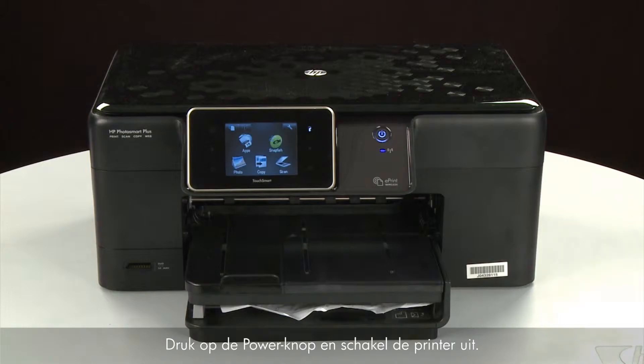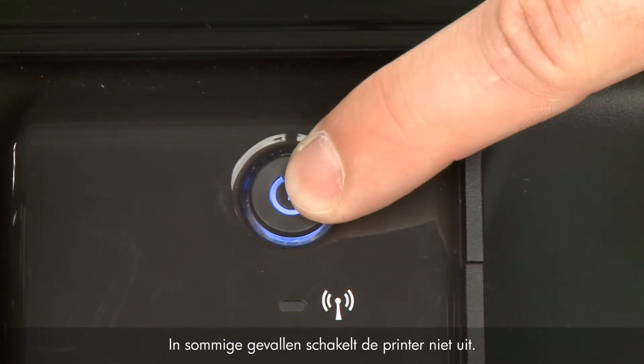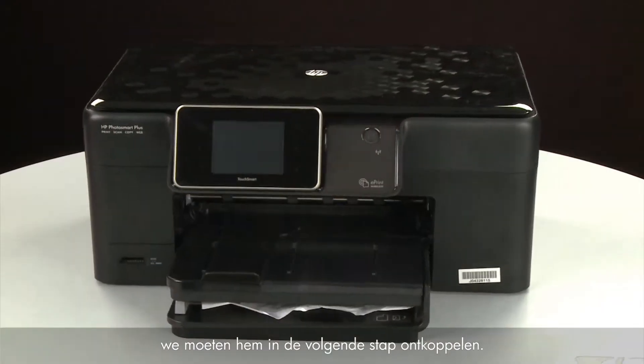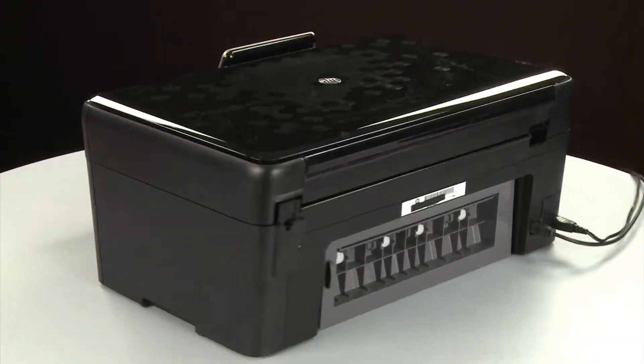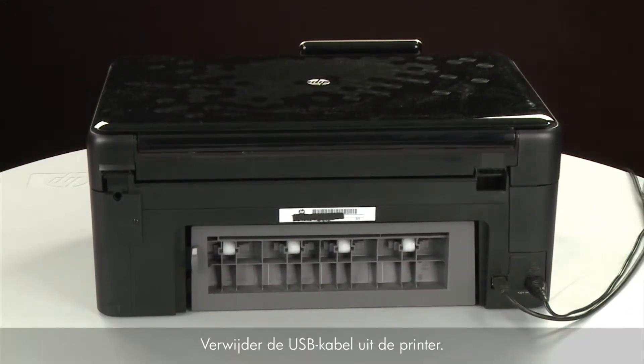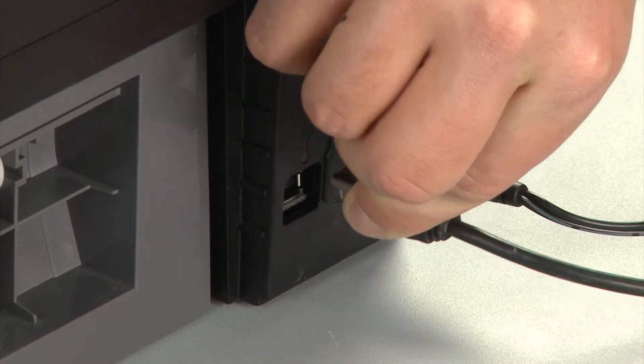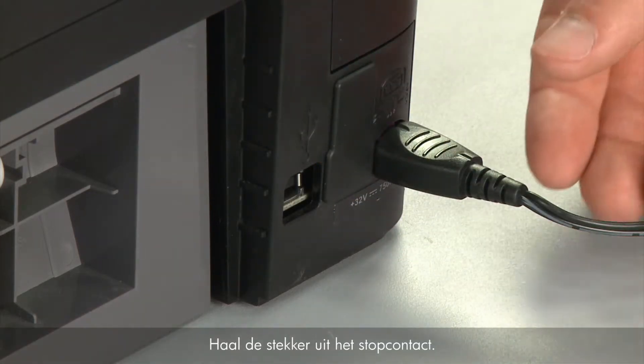Press the Power button to turn off the printer — in some cases it may not turn off. Whether or not the printer turns off, in the next step we need to unplug the printer. Turn to the back of the printer, remove the USB cable, and unplug the power cord.